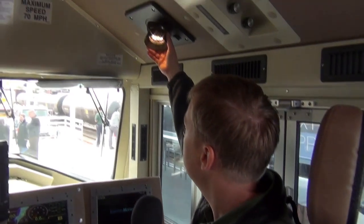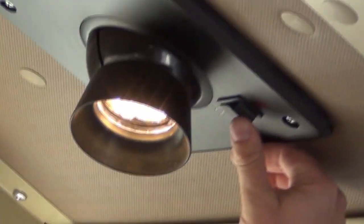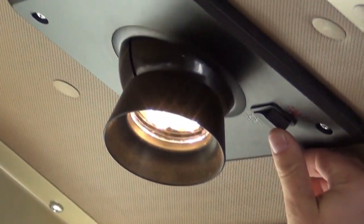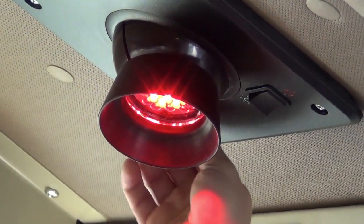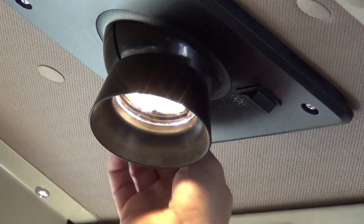We've gone to all LED lighting throughout the entire locomotive, with the exception of the cabin ditch lights. We have red lights for nighttime operation, white for daytime, also on a dimmer.